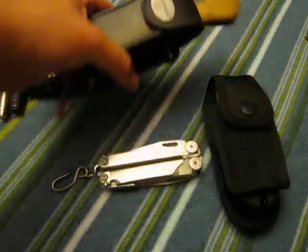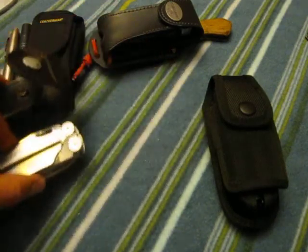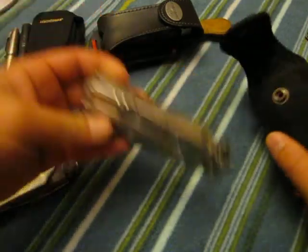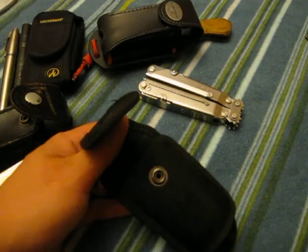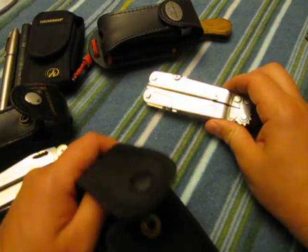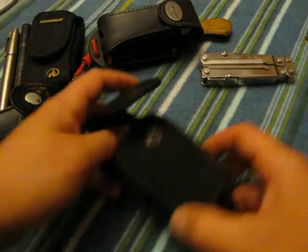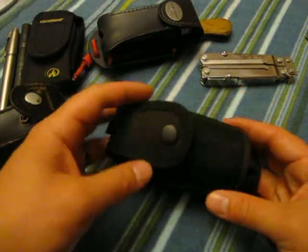The Swiss tool is better suited for what I do at work, so that's my work multi-tool. This one here is my yard multi-tool. And this one here is the SOG Power Lock — the case is a Night Eyes large multi-tool case.